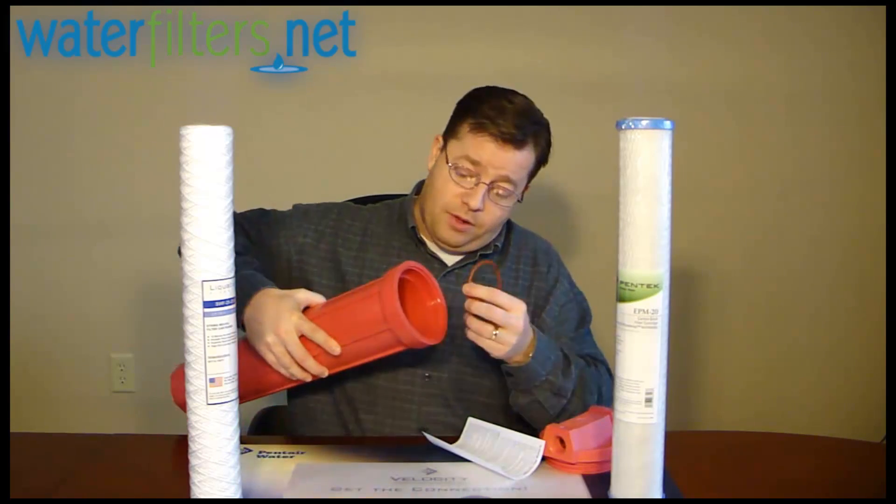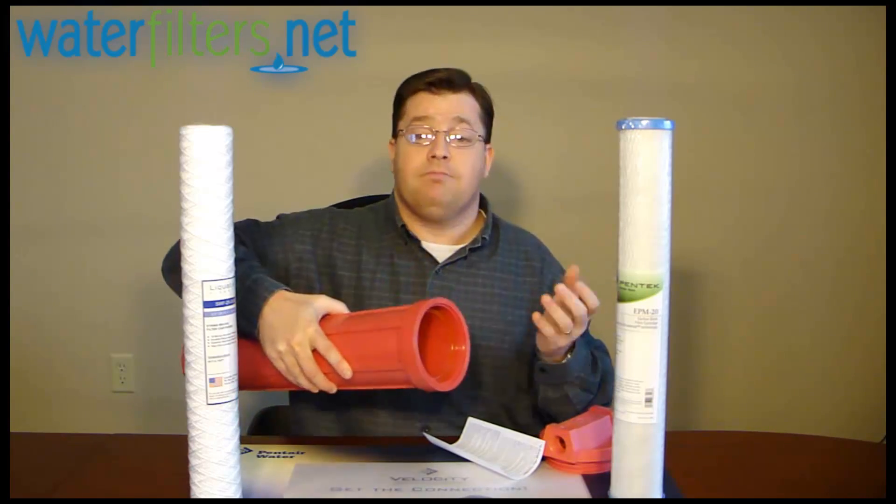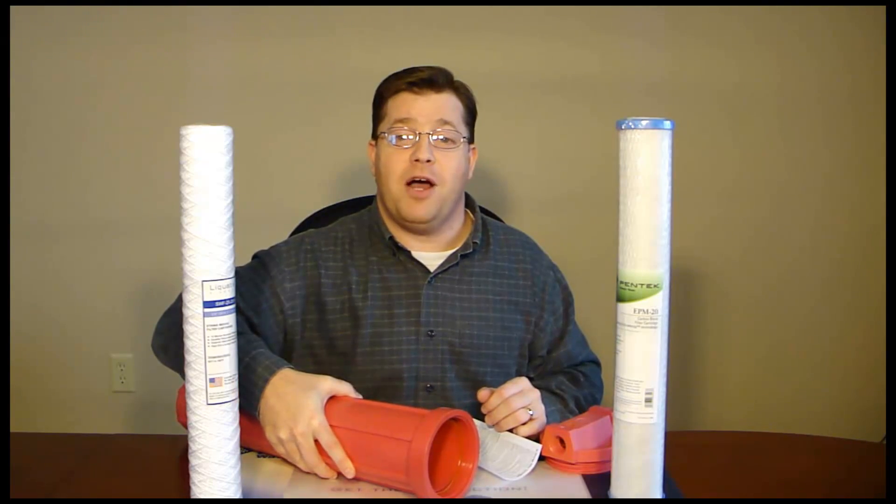And that is the HT-20. I'm your host Aquaman — thanks for watching.